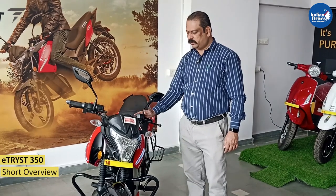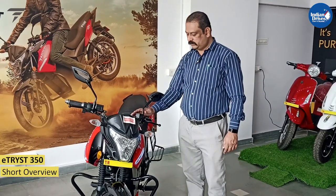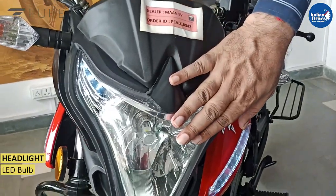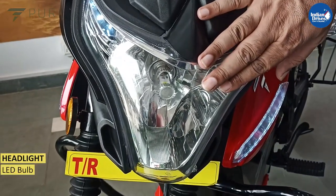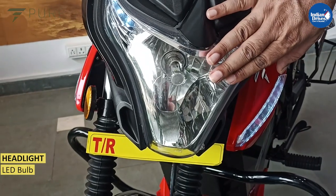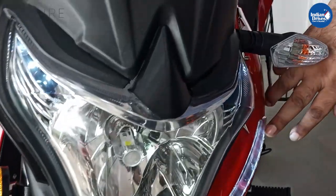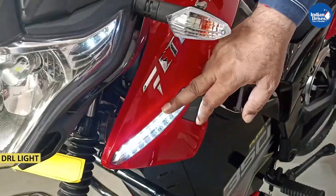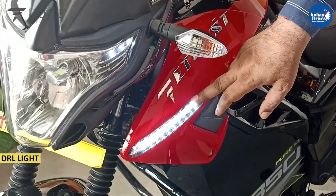We will have a short overview of the technical specifications of the E3 350. Starting with the headlight, this has got two beams — upper beam and lower beam — and the bulb is LED. They have also got DRL lights over here. This gives an attractive look when glowed at night, even in the daytime.